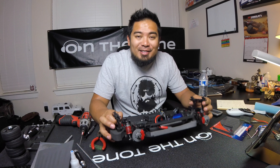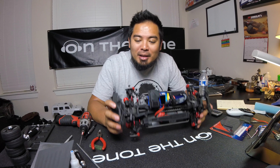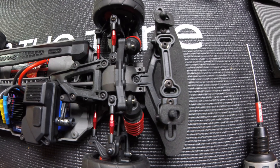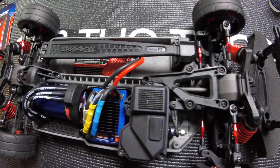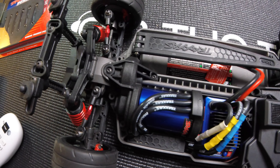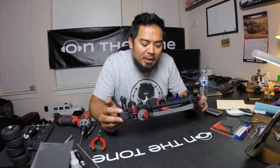Man, this turned out so sick — it looks so good. The turnbuckles completely changed the car to me, they just look awesome. I actually kind of like the steel look too, so I put the steel center driveshaft in. It's got that matte look to it, and I think it looks great. Maybe the VXL version isn't that bad with the steel driveshaft after all.